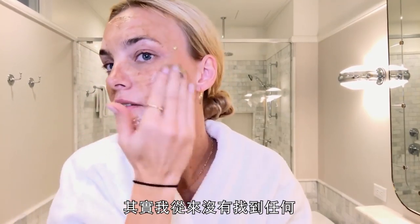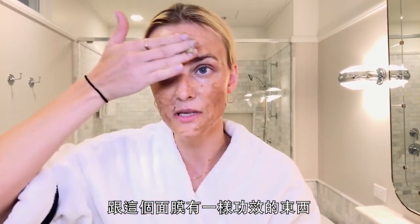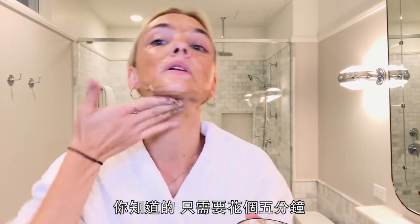It's fine. I never really found anything that did the same as this mask, and it's so easy to make — it takes five minutes. A little bit on the neck too.